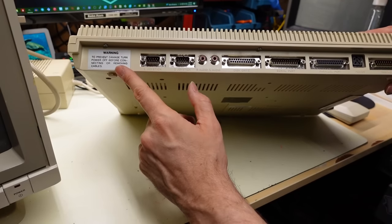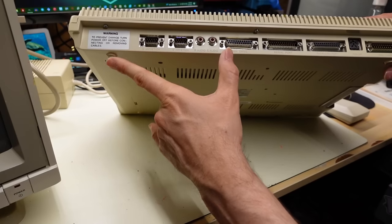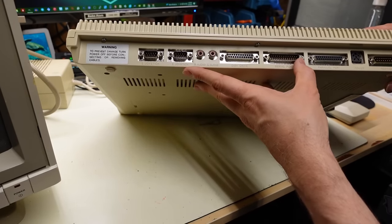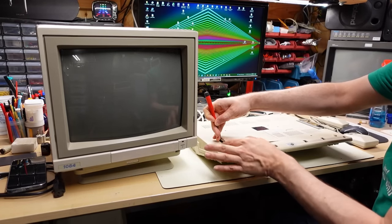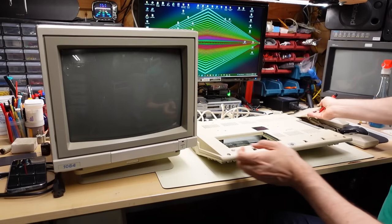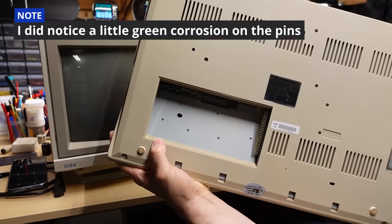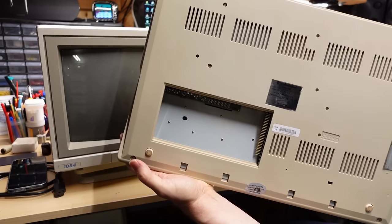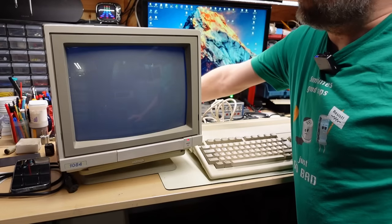I noticed on this machine there's a warning sticker but it's in English, which I thought was unusual if this was from Spain. Apparently Commodore used English on the sticker in all regions where the computer was sold. Under the trap door there isn't even a memory card installed - that's not necessarily a bad thing because those memory cards almost always have a clock battery which can leak and cause a mess. I've connected up all the cables so let's turn this on.